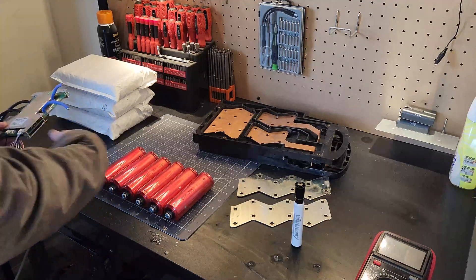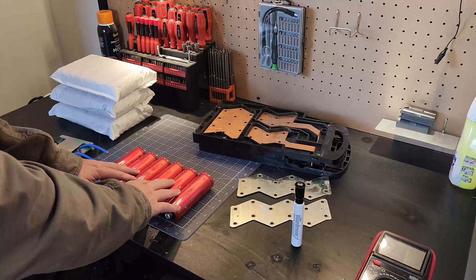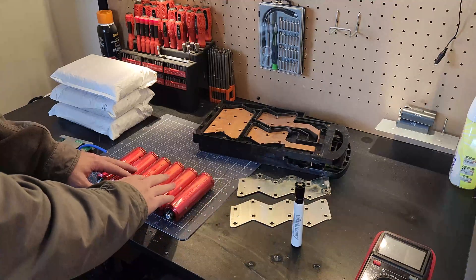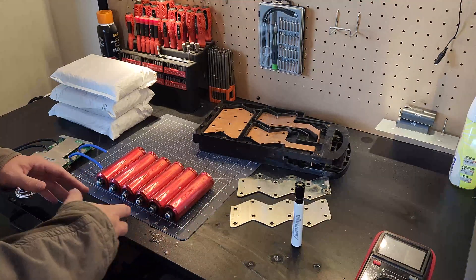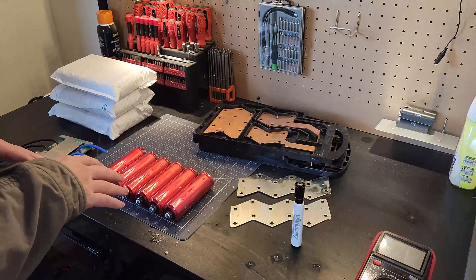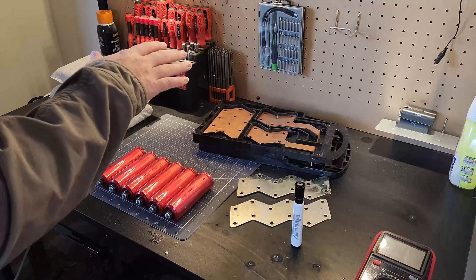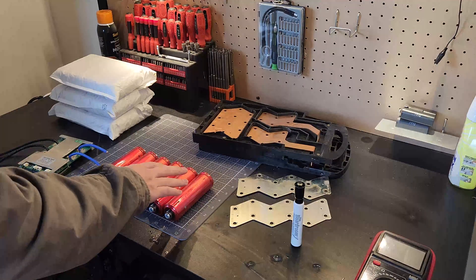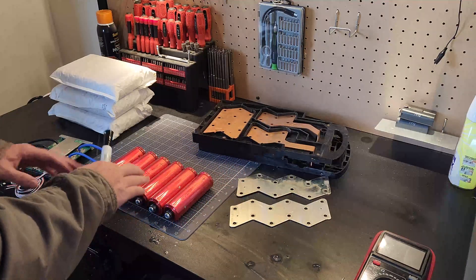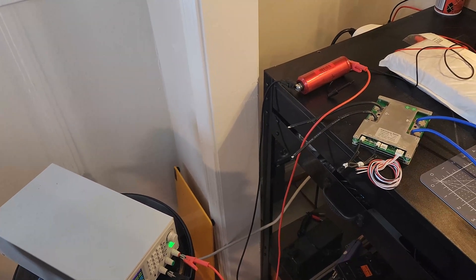Step one is to measure all the cell voltages and start grouping them with very similar values, because when we parallel them we do not want them to be vastly different — a lot of current could rush between cells and be damaging or unsafe. I'm going to use a dry erase marker so I can easily wipe off the voltages as they change, just to group them up.